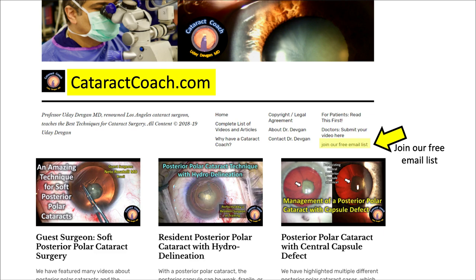Thanks for watching, and I hope you try this technique in your own hands. Check out cataractcoach.com, our free teaching website — a ton of great material, much more than you'll find here on YouTube. Join our free email list and we'll send you a great video like this every day to your inbox. It's totally free and you'll learn a lot. Thank you.